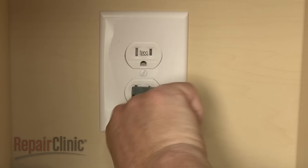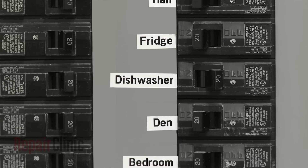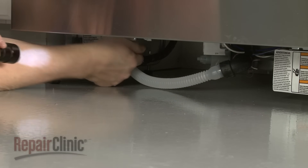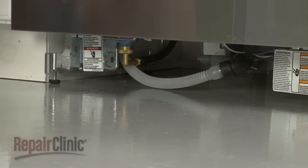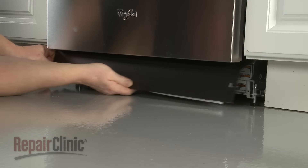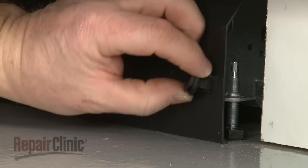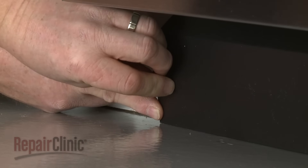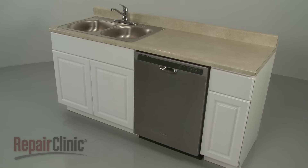If applicable, plug the power cord into the outlet. Turn the water supply on, as well as the power. With the lower access panel off, run the dishwasher to confirm the appliance is filling properly and there are no leaks. Complete the installation by repositioning the access panel, making sure the attached insulation does not interfere with the float assembly and the lower edge of the panel touches the floor. Secure the panel by rotating the fasteners clockwise a quarter turn.